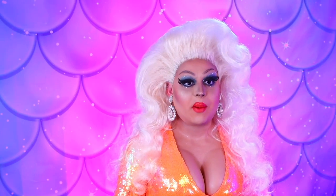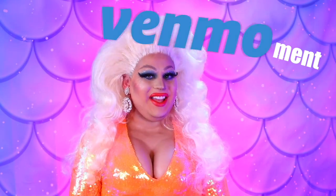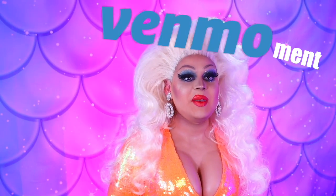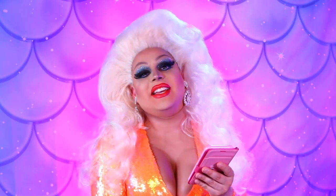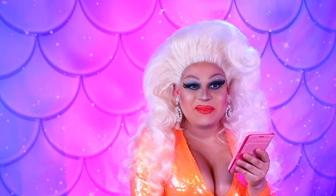Now let's stop all this promo talk and have a really serious moment — a VEN moment. The moment where I take a moment for all of you who tip me on Venmo. I would like to take a VEN moment for Ben, Max, Ike — honestly Ike, I think you like me — and Parker. Thank you all so much for the tips on Venmo. I love your tips.